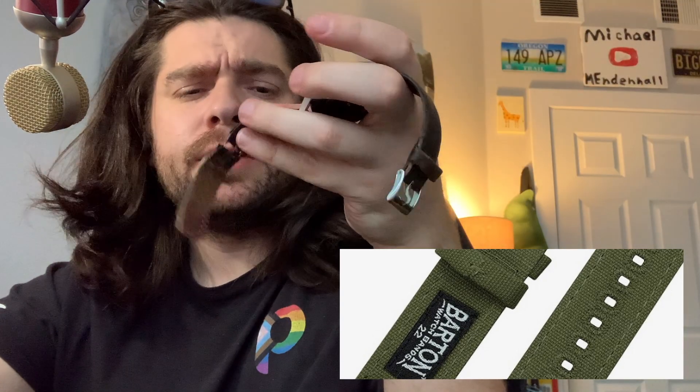I've had it for a long time — we're talking like six or seven years. This is a Barton band. If you Google Samsung watch bands, you'll get the Barton brand. It was like a genuine leather top leather band for like 20-some bucks six years ago, and I was like, cool, that makes sense. It was pretty great — comfortable, felt good.